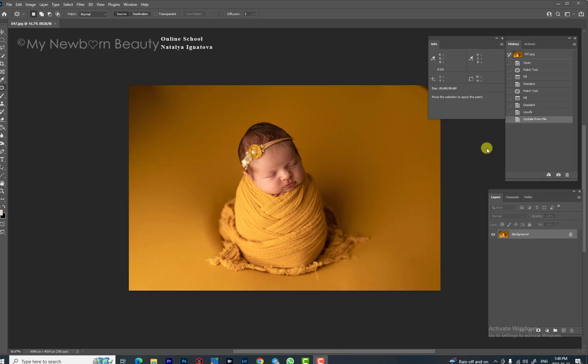Hi everyone. If you watched my previous video where we were working on this particular image and we learned how to work with bright colors and how to edit images with bright colors — if not, I really suggest you watch that tutorial before watching this one.